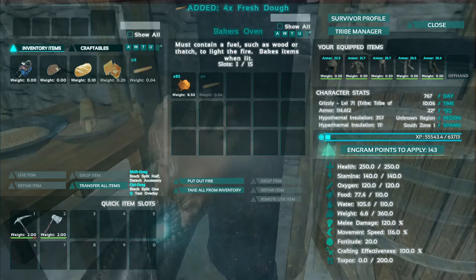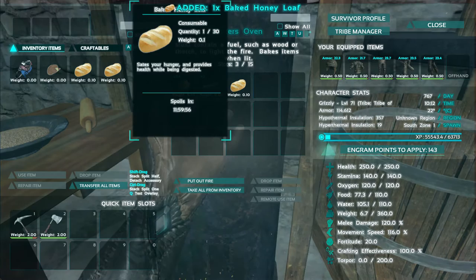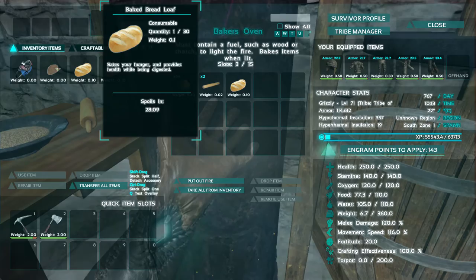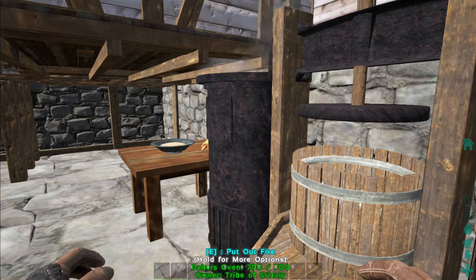As an extra twist, you can place your dough with some honey in the oven and you can create some honey baked loaf. We have a baked honey loaf and a baked bread loaf. The baked honey loaf has a 12 minute timer and around about 30 minutes on the regular loaf. The honey baked loaf doesn't appear to give as much food replenishment — only about 30 food, whereas the regular bread gives about 50.